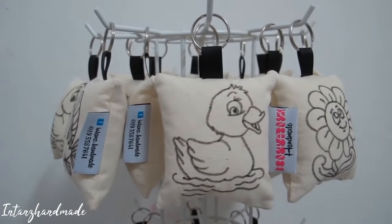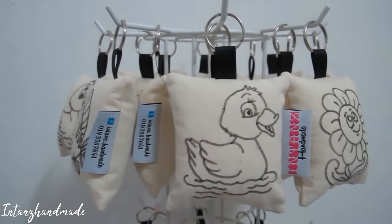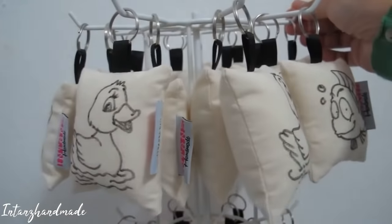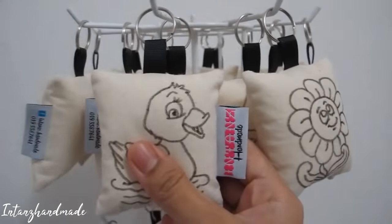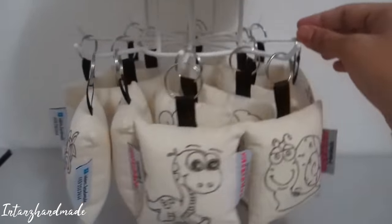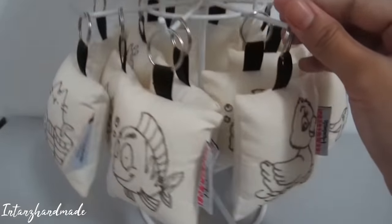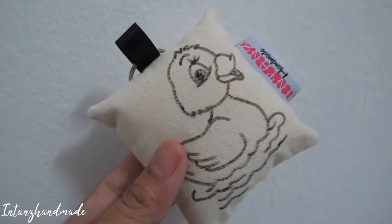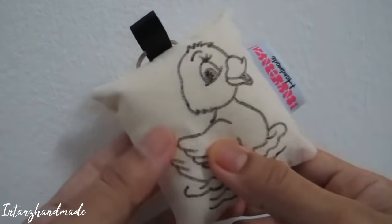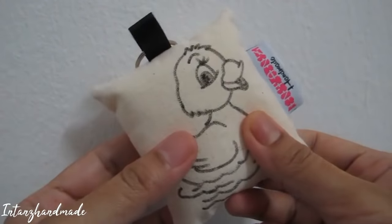Assalamualaikum and hi everyone, welcome to my YouTube channel. This time I'm going to share with you a simple tutorial on how to make this cute pillow keychain. Here are a few keychains that I've made — let's get started. This keychain is made of fabric; I'm using unbleached cotton.